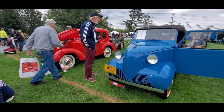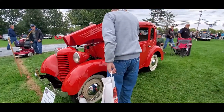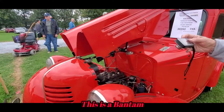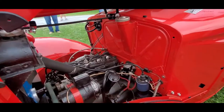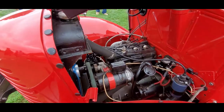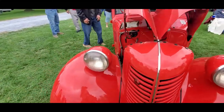Now I've got to show you the pre-war engine - these are smaller. You see how tiny those little four cylinders are? They are amazing. What was interesting was that these were made for...